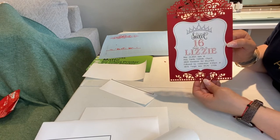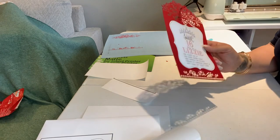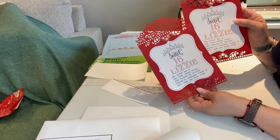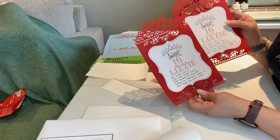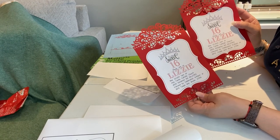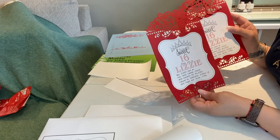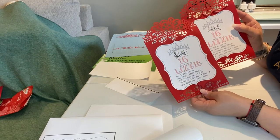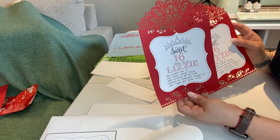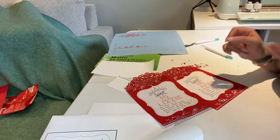I'm gonna do a couple of these. This is how they look. Like I said, I am not a professional — it's my first time using a Cricut. I played with it a little bit to get these done. I hope you guys like it. Leave a comment below, let me know what you guys think. Give this video a thumbs up, don't forget to share, like, and subscribe, and I will see everyone in my next video. Bye!